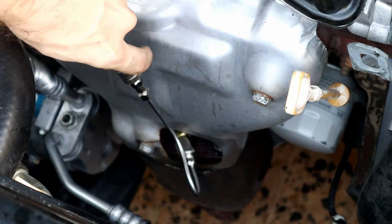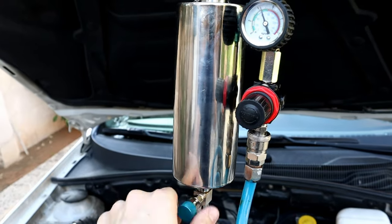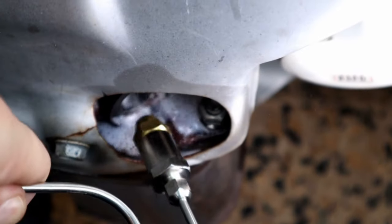Put the tip in the oxygen sensor hole and open the lower valve to spray the whole cleaner onto the catalytic converter. Here's after a few minutes — and we still have some cleaner left.